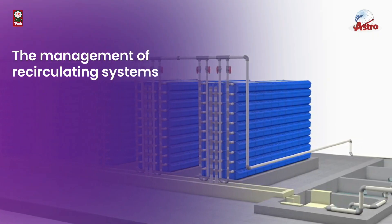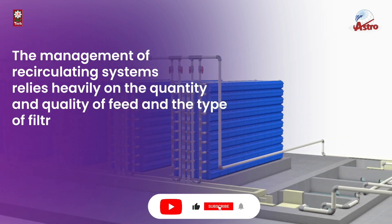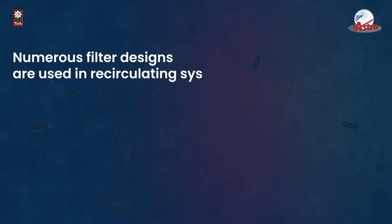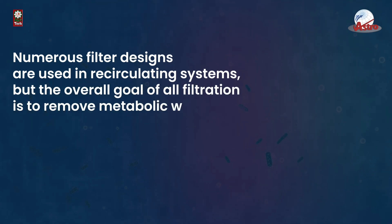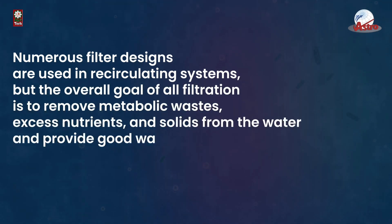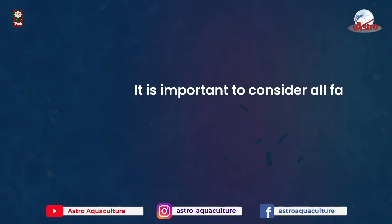The management of recirculating systems relies heavily on the quantity and quality of feed and the type of filtration used. Numerous filter designs are used in recirculating systems, but the overall goal of all filtration is to remove metabolic wastes, excess nutrients, and solids from the water and provide good water quality for the aquatic organisms.